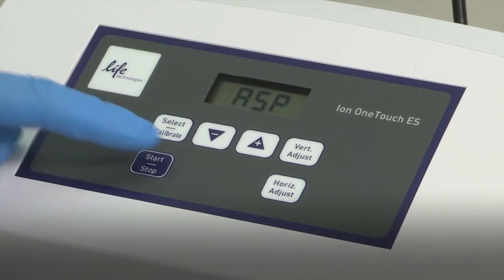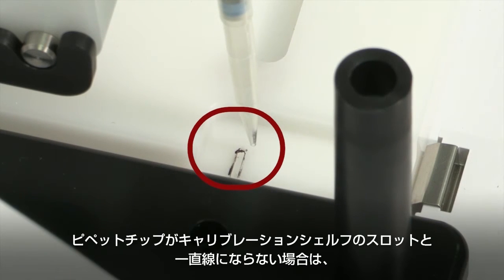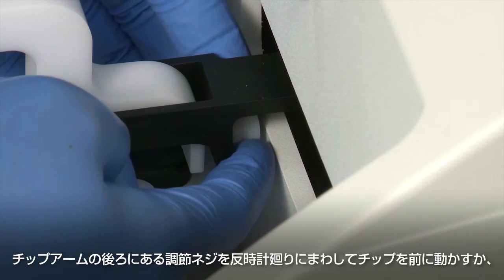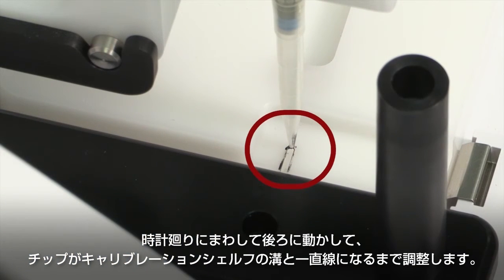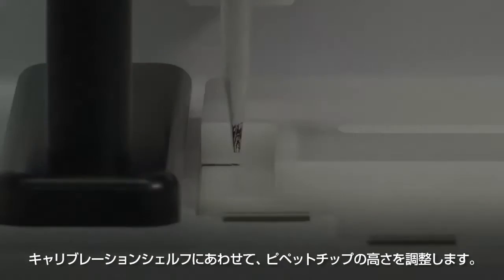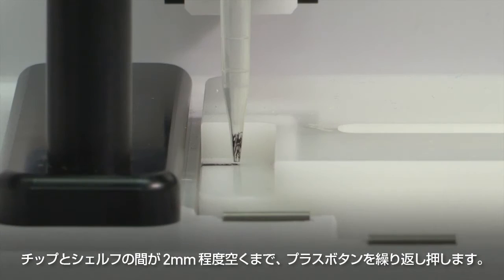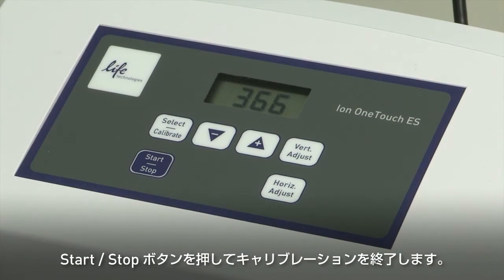Press Start-Stop. The tip arm lowers to bring the tip near the notch in the calibration shelf on the left side of the tray. If the pipette tip is not positioned in line with the slot in the calibration shelf, adjust the thumb screw at the back of the tip arm — counterclockwise to move the tip forward, or clockwise to move the tip back — until the tip is in line with the notch in the calibration shelf. Adjust the height of the pipette tip in relation to the calibration shelf. If the tip is already touching the shelf, raise the tip until it is no longer touching the shelf. Press the plus button repeatedly until the tip clears the shelf by two millimeters. Exit the calibration using the Start-Stop button.